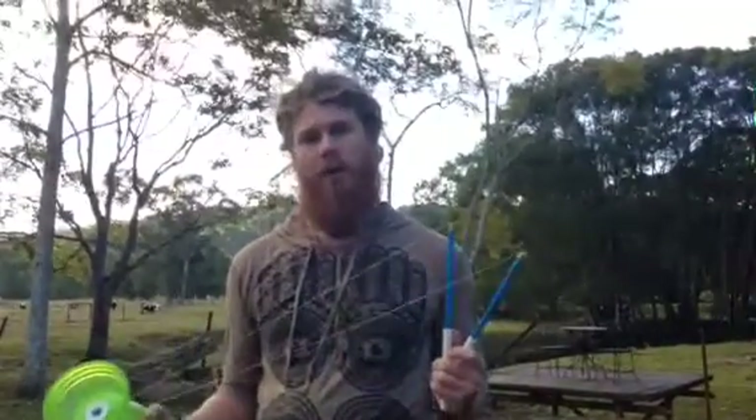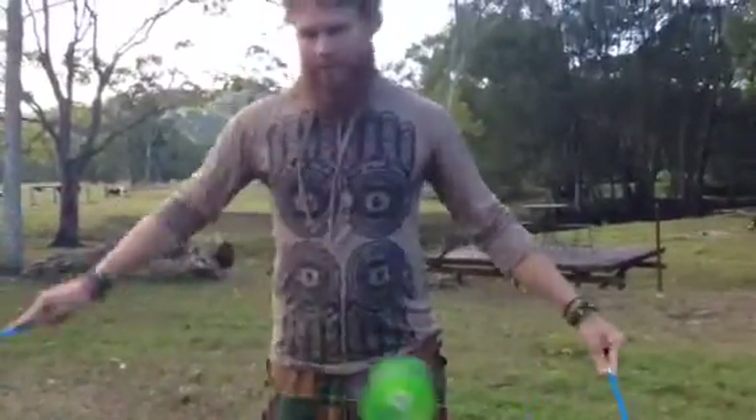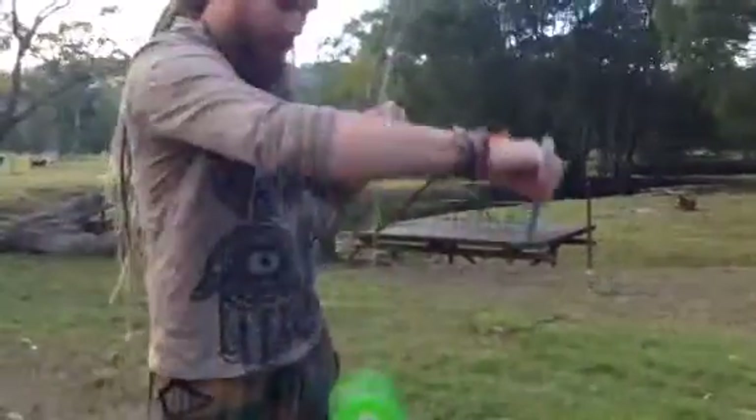Hi, this is Phil from Juggle Hut. In this video I'm going to show you how to do a waterfall on the Diablo. This is a good little beginner trick to learn, so get yourself some speed when you're first doing it.